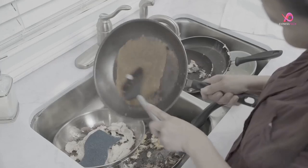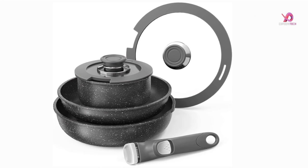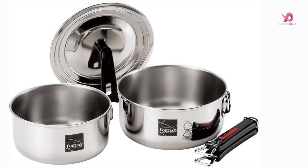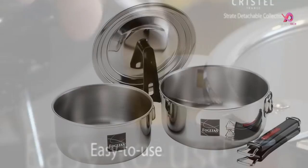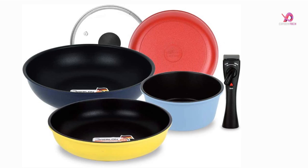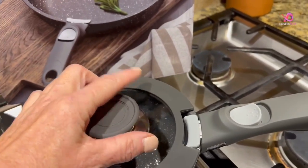Are you tired of cluttered kitchen cabinets and drawers? Do you wish there was a way to save space without sacrificing the functionality of your cookware? Look no further than detachable handle nonstick cookware sets. This video will explore the top 5 best detachable handle nonstick cookware sets on the market. Say goodbye to cramped cabinets and hello to organized cooking bliss.